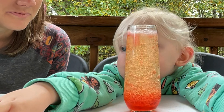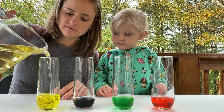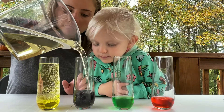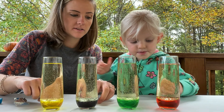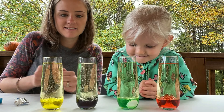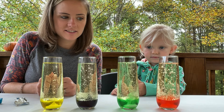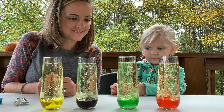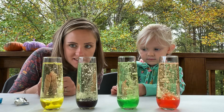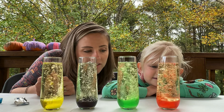Do you want to put in more? All right! Quinn, you ready? Can you get these two and go? Whoa, look at our lava lamps!